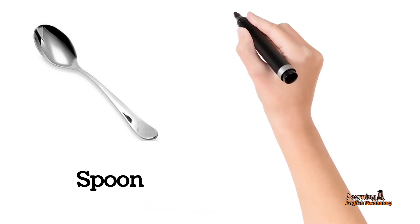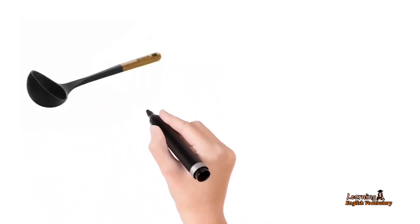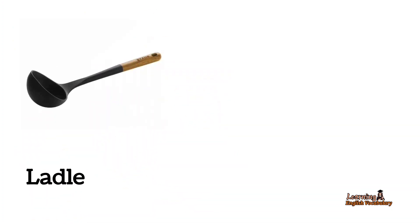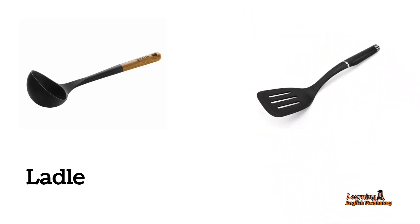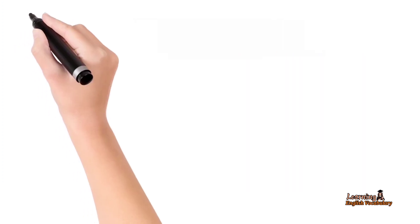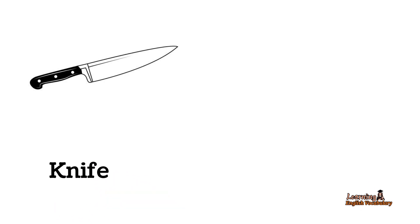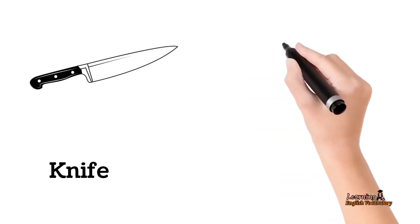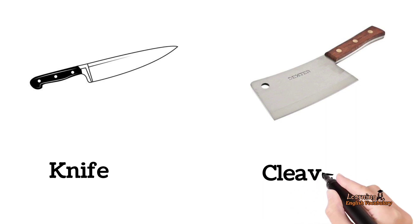Spoon. Fork. Ladle. Spatula. Knife. Cleaver.